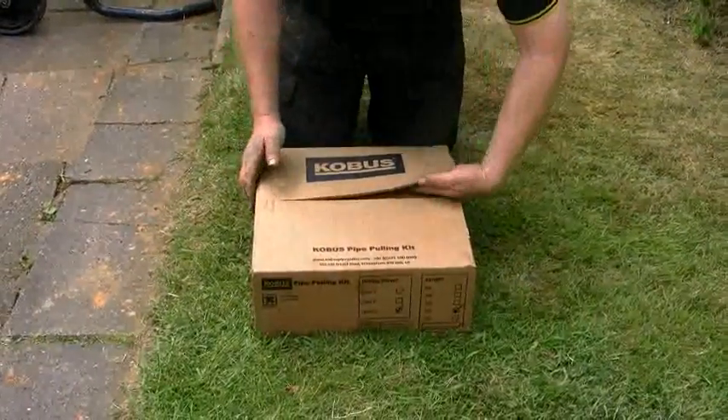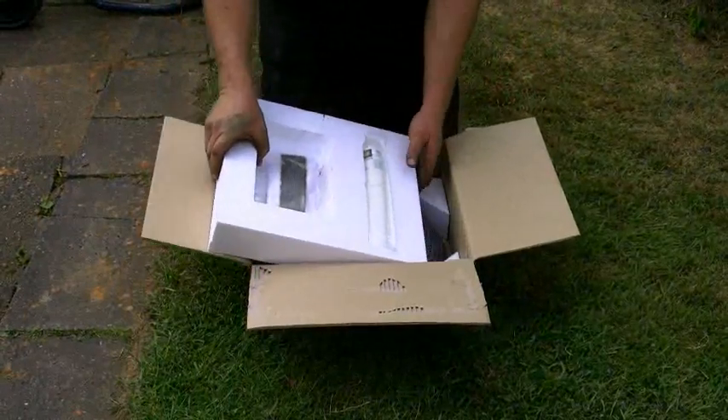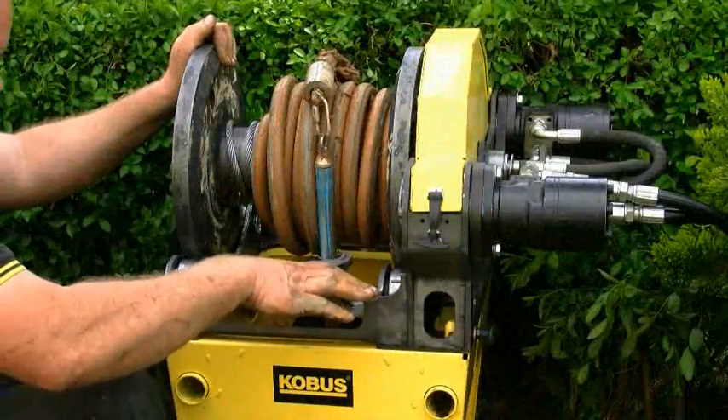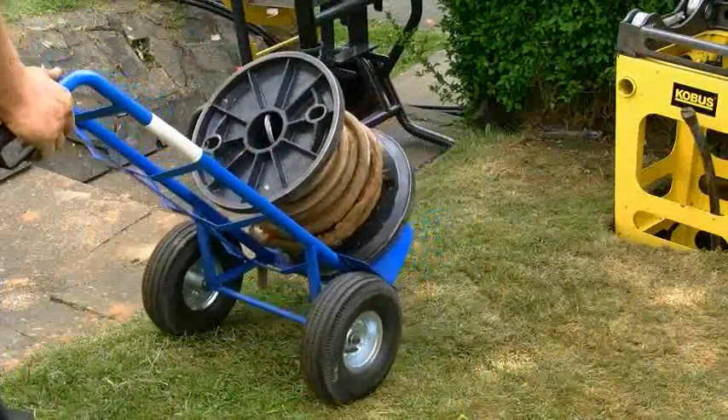The system uses a pipe pulling kit for each pipe replacement, containing everything you need to complete the job. All you have to supply is the new pipe. We've also thought about disposal and have a number of options for recycling the pipe and cable.